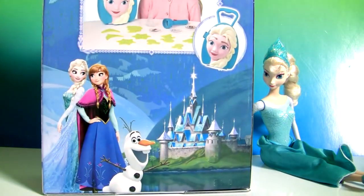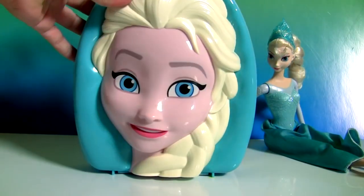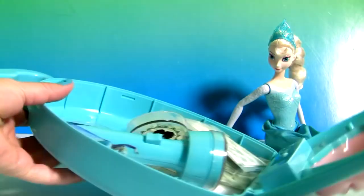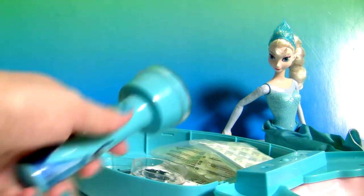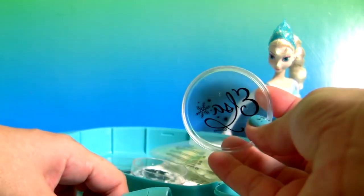This case already comes with accessories. Let's see what we have inside. This is a flashlight, and it works like a light up projector torch.